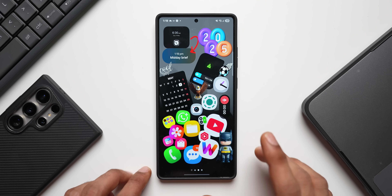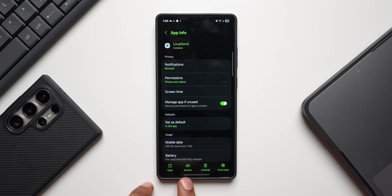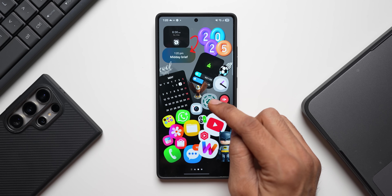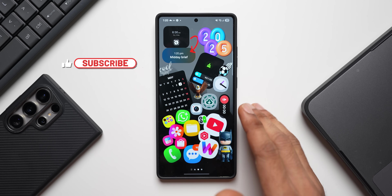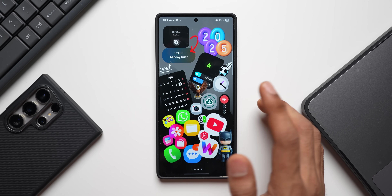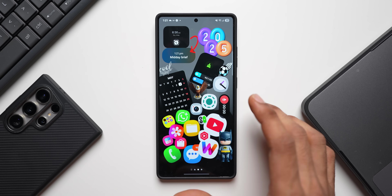If you're on One UI 7 / Android 15 and don't want to fully uninstall an app, use the app archive feature. Press and hold on the app icon, tap the 'i' icon, and select archive. The app icon will appear blurred with a download icon, meaning it's removed from running in the background but retains your login credentials and data. When you want to use it again, tap the icon and select restore — it downloads and restores quickly without requiring you to log in again.